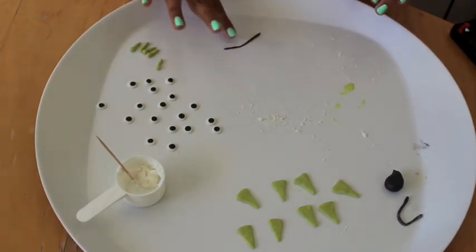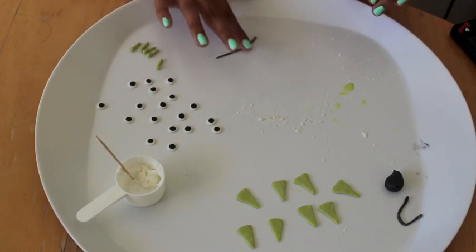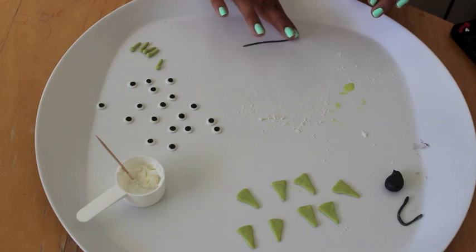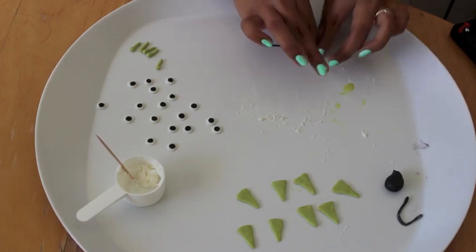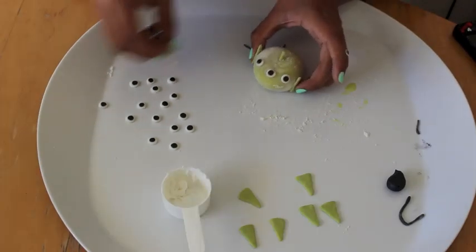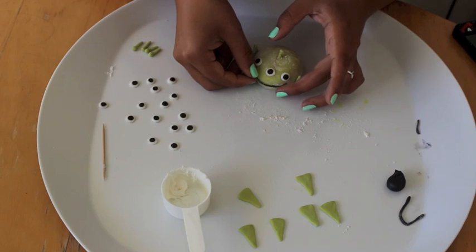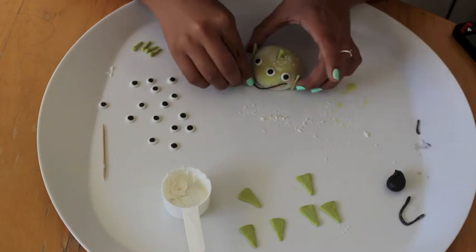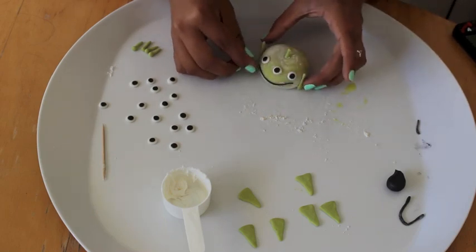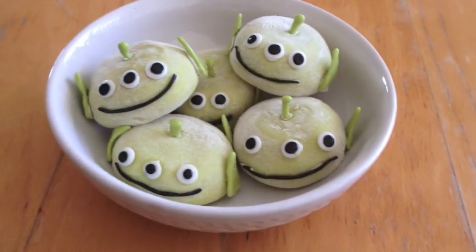I decided to be smart about it and make all my decorations ahead of time. While I was making all these, my mochi was in the freezer, nice and cold and frozen the way they should be. Here I'm making the mouth of the aliens — just rolling out some black into a really thin snake. Then I grab my mochi, put some frosting on there, and stick on the little mouth. Once you do that, you are completely done. You want to do the rest of them because they look super cute when they're all grouped together.